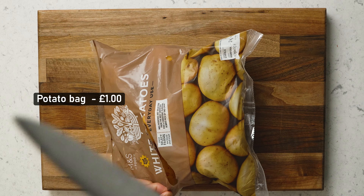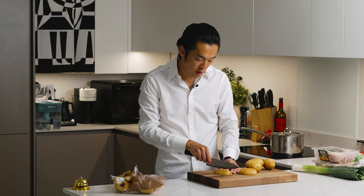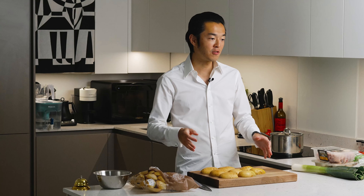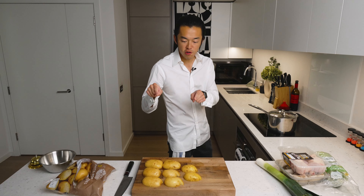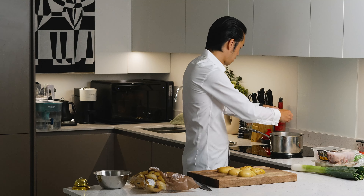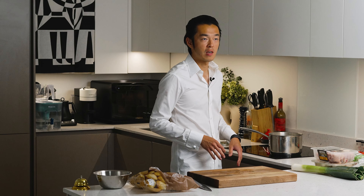First we deal with the potatoes because they take the longest. This feeds the whole family already, so for the purpose of demonstration we're just gonna do a tiny bit to not waste. Cut this in half. I like my chips quite thick with the skin on — you can double fry them, triple fry them, that's up to you. We're going to do this in the oven. To increase crispiness we need to increase the surface area, so we shock this in boiling water and cook until they have just softened a tiny bit, about seven or eight minutes.